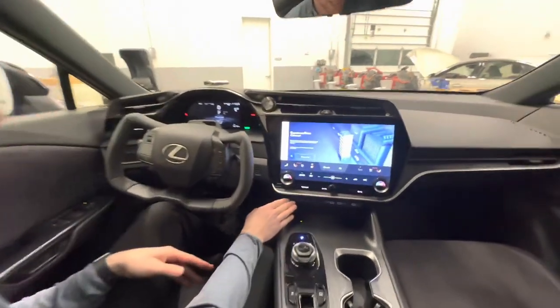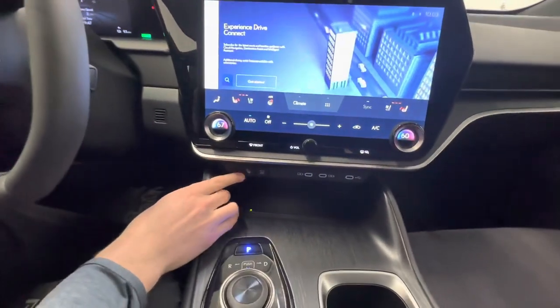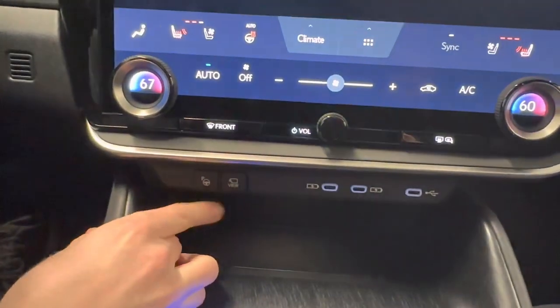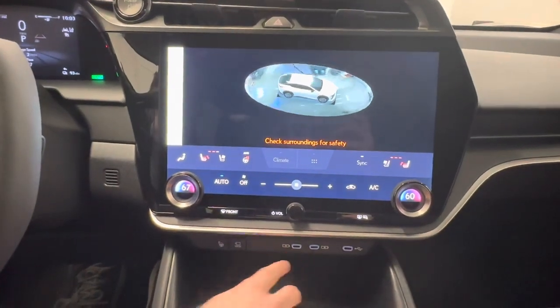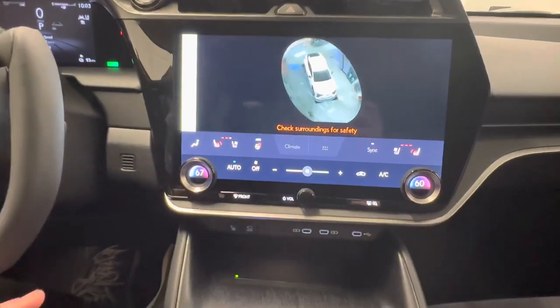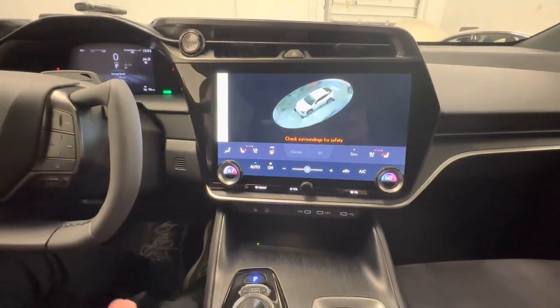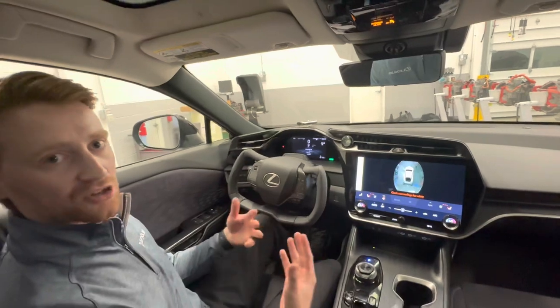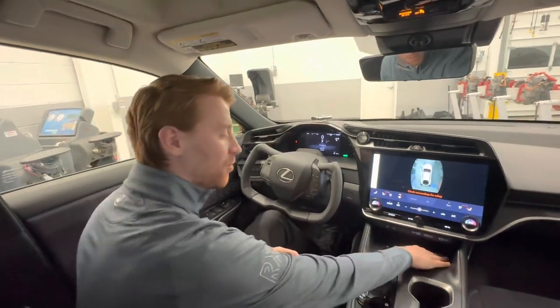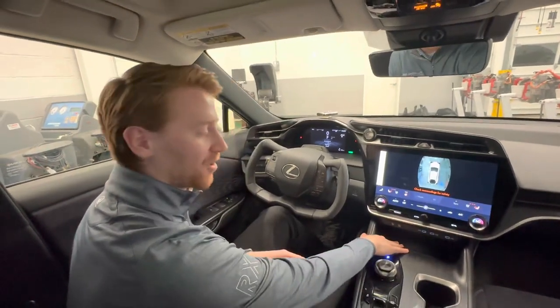Moving below the screen, we have our advanced park button, our panoramic view monitor, and three USB-C ports down below. There are also two USB-C ports in the back for a total of five USB-C ports inside the vehicle. Important to note that there are no USB-A ports inside this RZ. And down below we have a standard wireless charger.